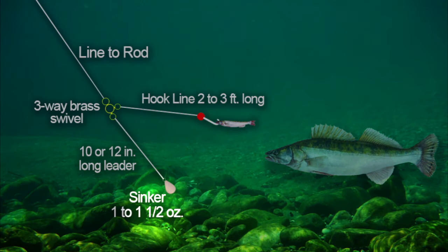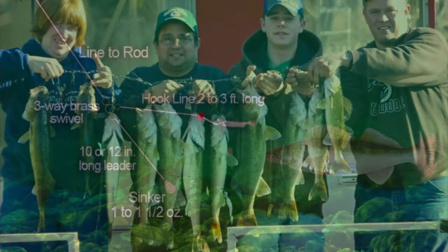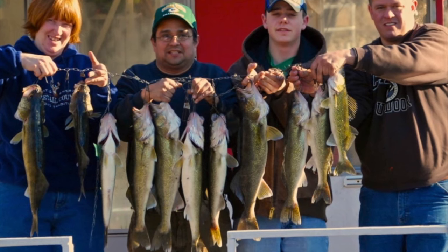From that three-way swivel, you tie your line from the rod to the three-way, and then you have a hook line about two to three feet out from the three-way, with the sinker running down 10 to 12 inches.